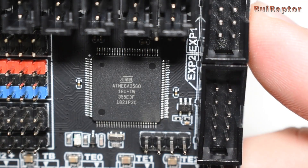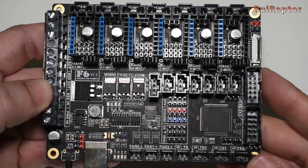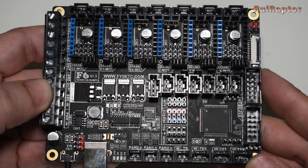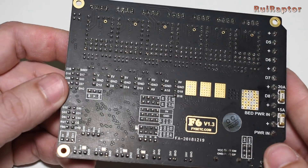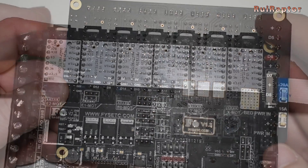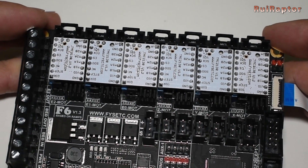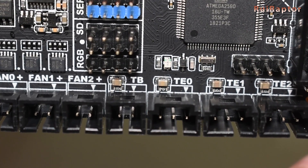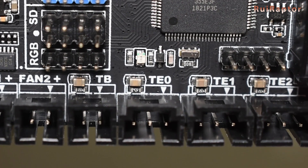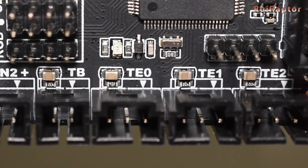This board is equipped with an 8-bit ATMEGA2560 microcontroller. The board measures 117mm x 87mm, which is a little bit bigger when compared with the MKS Gen L board. It has 6 driver slots where you can install your favorite drivers such as the popular Allegro A4988, DRV8825, the TMCs, etc. Having 6 driver slots means you can have 3 extruders at the same time for multicolor printers, or a dual extruder setup and dual individual Z driver setup.